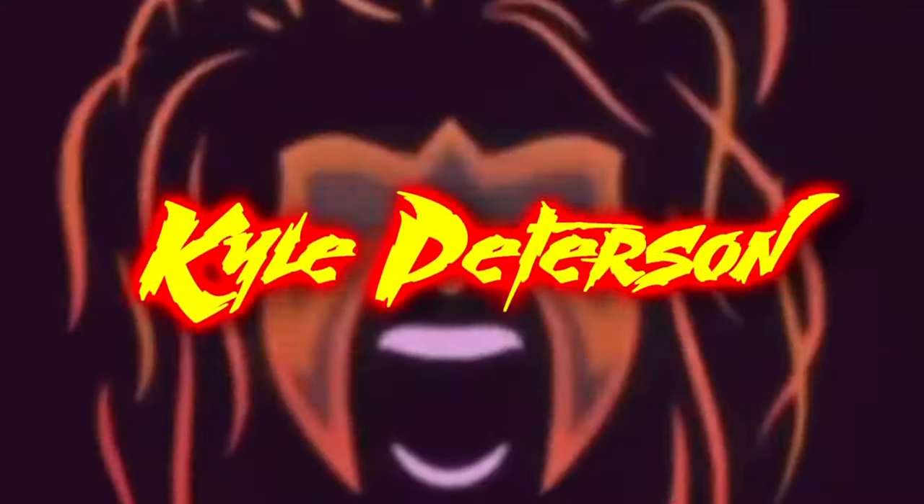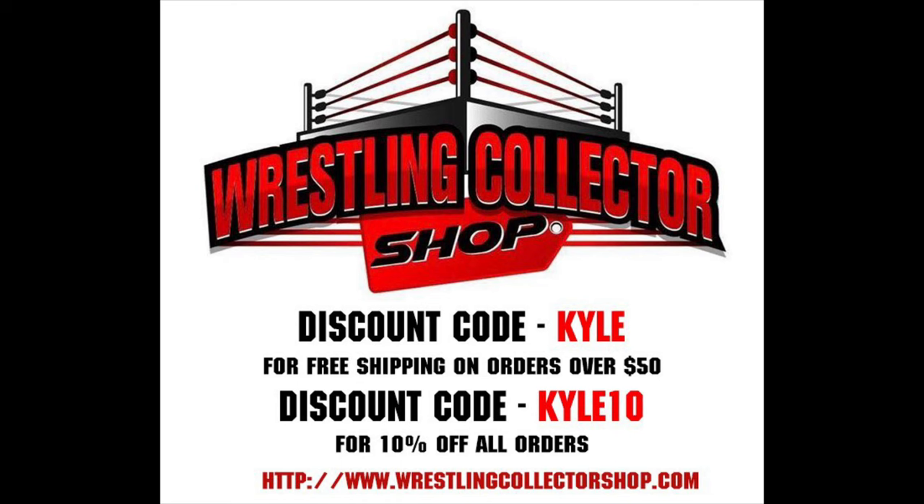Welcome everyone, Kyle here and welcome back to the channel for another Mattel Elite unboxing and review. Today from the 2022 Summerslam wave we've got Rey Mysterio. For all your wrestling figure needs from Mattel, hit up Wrestling Collector's Shop and use discount code Kyle or Kyle10 to save. Old 619 himself, old Rey Mysterio — a flashback figure all the way back to 2005 when Dominic's custody was hanging in the balance.